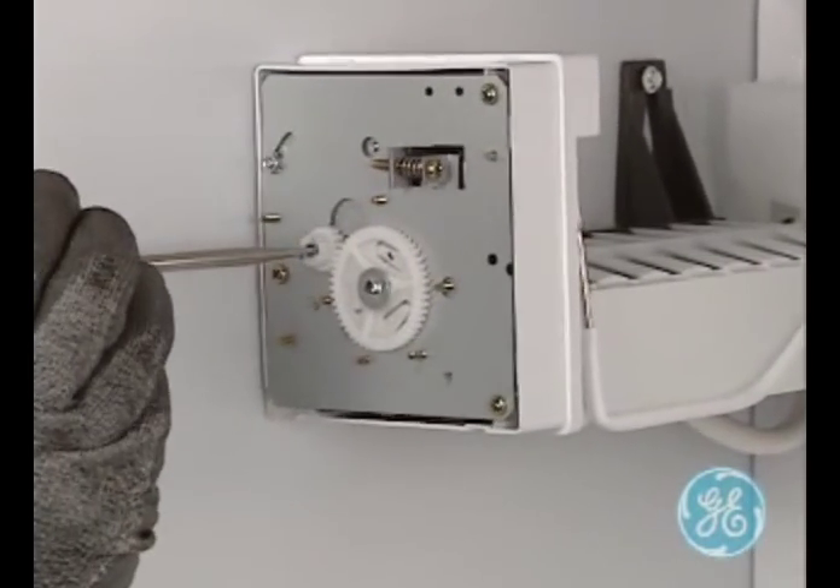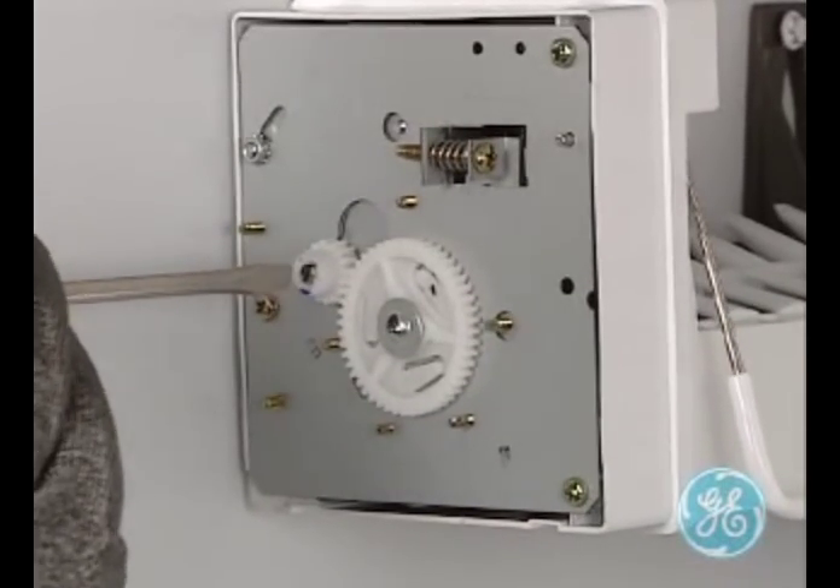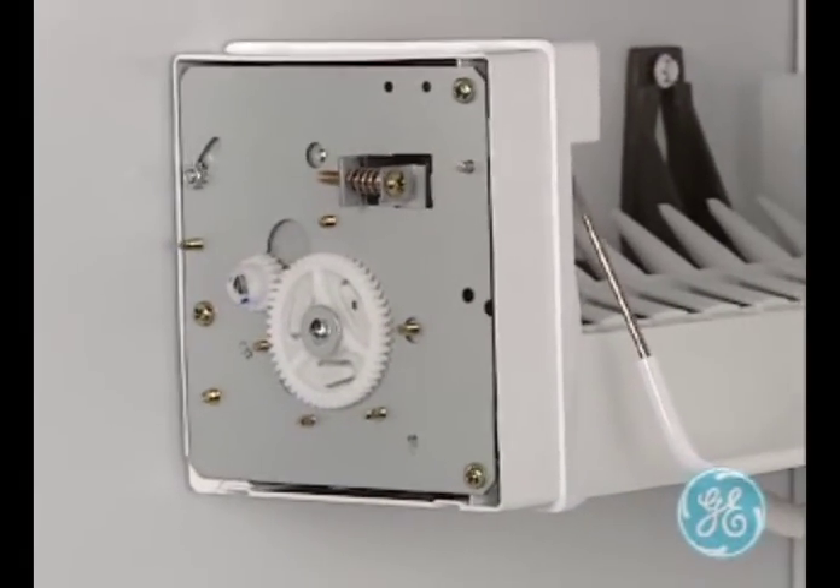To advance the mechanical ice maker into a service mode, use a small flat-bladed screwdriver and turn the small cam in a counterclockwise direction, as seen here.